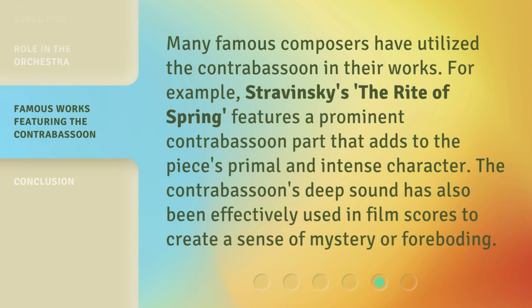Many famous composers have utilized the Contrabassoon in their works. For example, Stravinsky's The Rite of Spring features a prominent Contrabassoon part that adds to the piece's primal and intense character. The Contrabassoon's deep sound has also been effectively used in film scores to create a sense of mystery or foreboding.